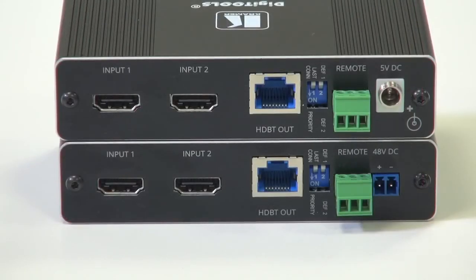On the back of the units you can see the HDMI connectors for input 1 and 2 and the HD BaseT outputs. Next to that are the dip switches where you select between priority and last connected switching modes. There is also a contact closure for remote override of the switching.